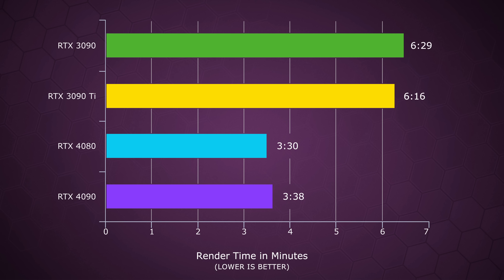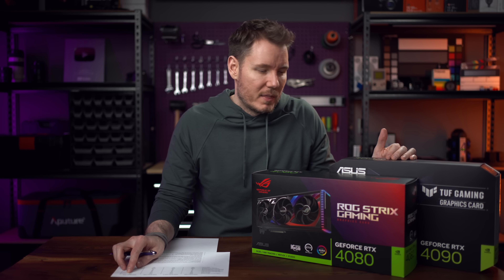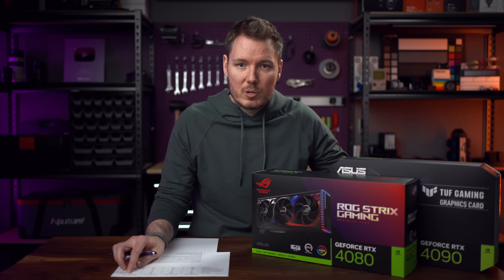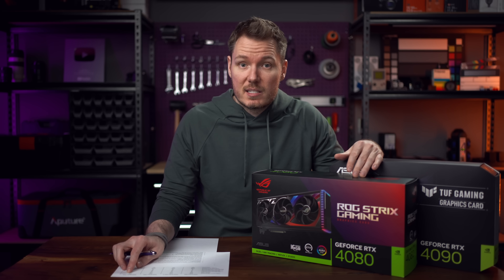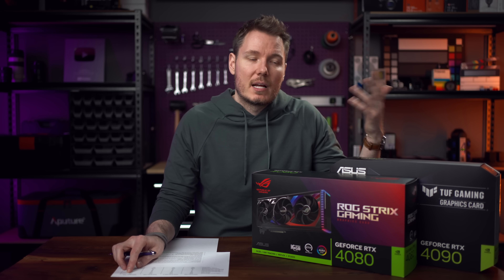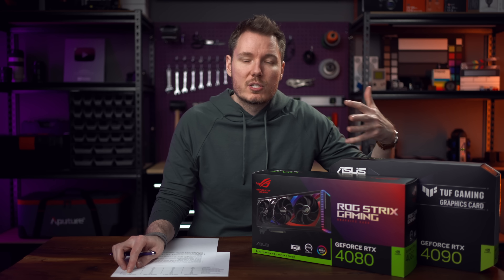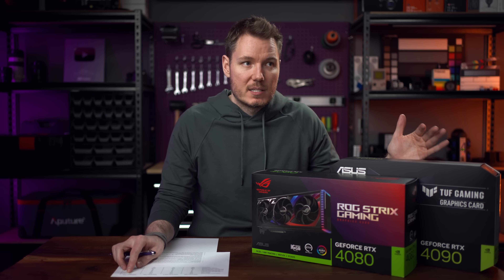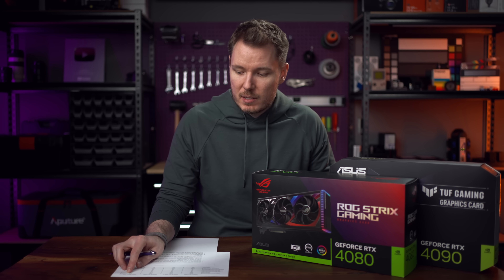With the 4080, it was 3 minutes and 30 seconds, and 3 minutes and 38 seconds on average for the 4090 — a little bit longer, but these two are about the same at 3.5 minutes versus 6.5 minutes on the previous gen. That's considerable. We're only talking about 3 minutes here, but on a bigger project that's going to increase, and over multiple renders over weeks and months this is going to add up — basically halving your time spent on rendering.